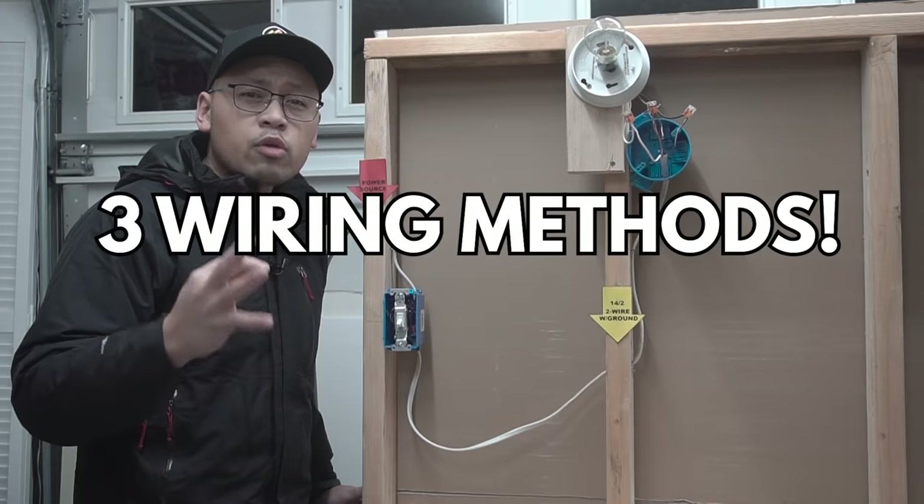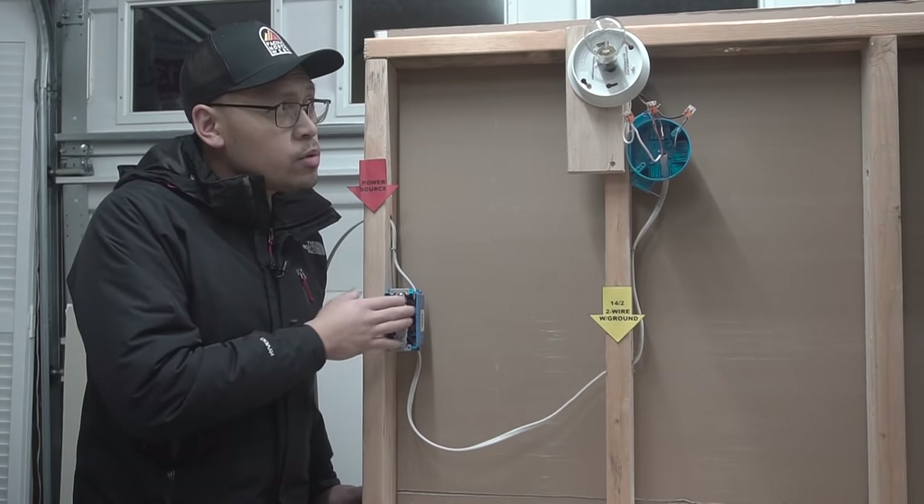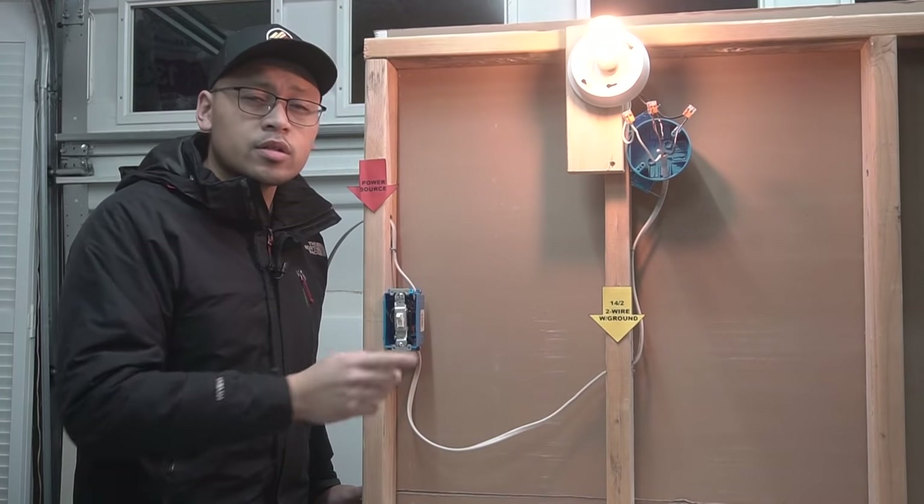On today's episode, I'm going to be showing you three wiring methods on how to wire a single pole switch to a light fixture. So stay tuned.